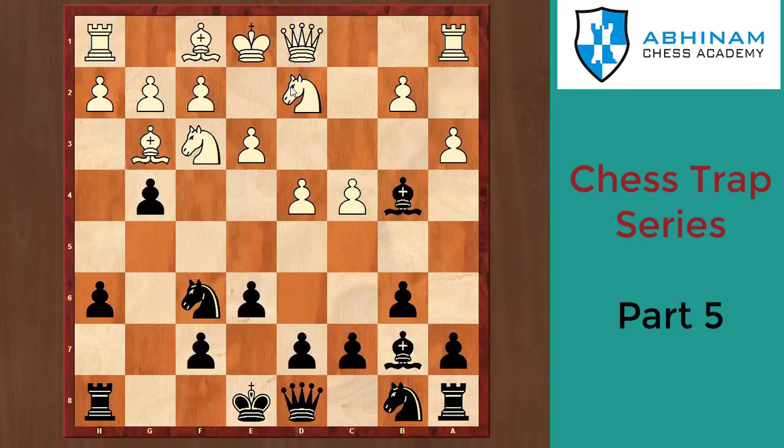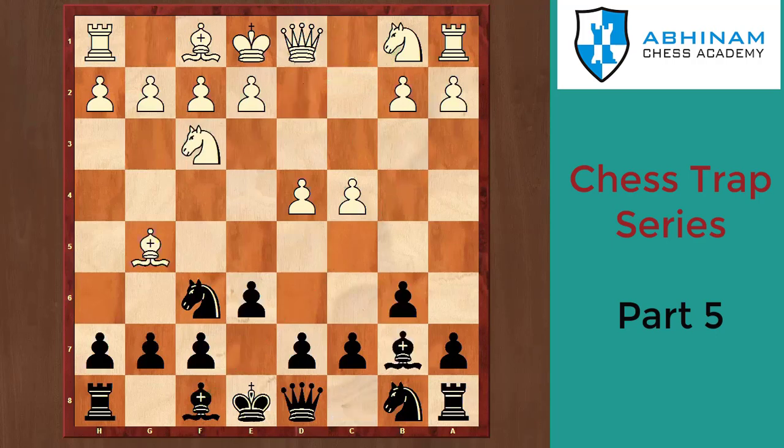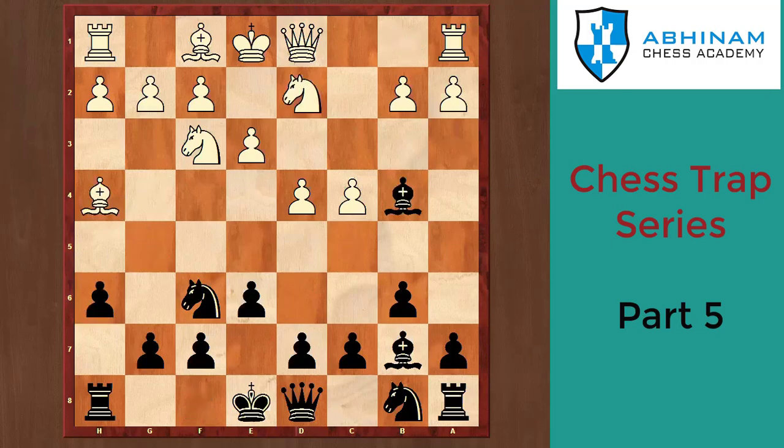The best move here is gxf3. White takes it, and then f-file pawn with check — a double attack, or fork — and black wins the game. Let's revise: d4 Nf6 c4 e6 Nf3 b6 Bg5 Bb7 e3 h6 Bh4 Bb4+ Nd2 g5 Bg3 g4, and black wins the piece.